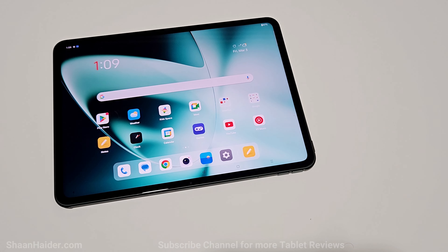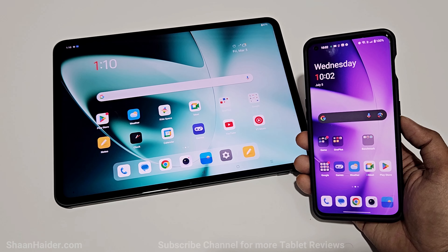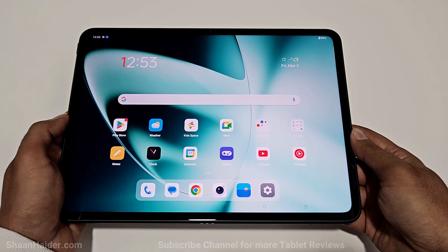The OnePlus Pad is a Wi-Fi only device with no cellular connectivity, but it comes with a new cellular data sharing technology claimed to be better than a hotspot, allowing you to share 5G mobile data from a OnePlus smartphone. I have a OnePlus 11 here, so I'll see how well this feature works and cover it in the detailed review.